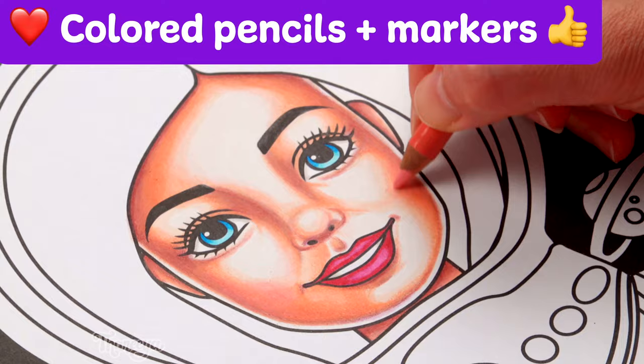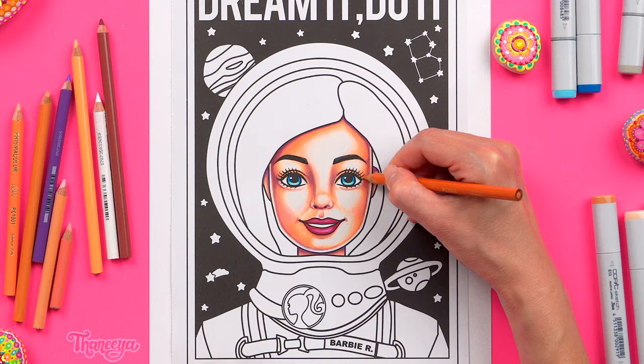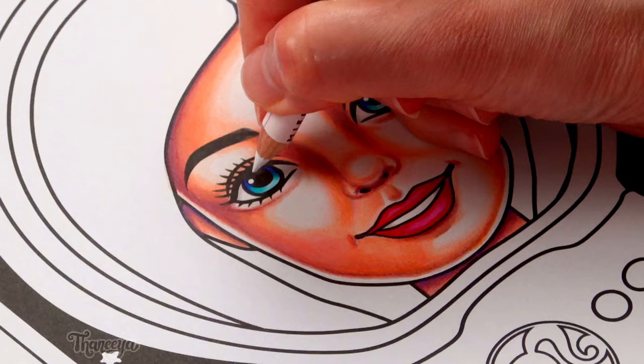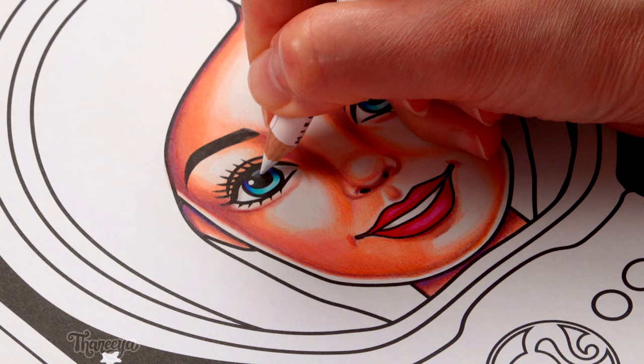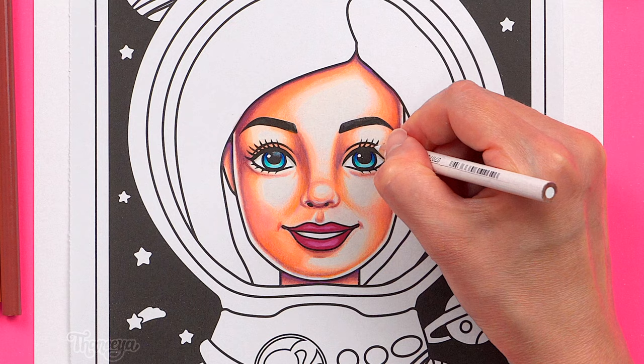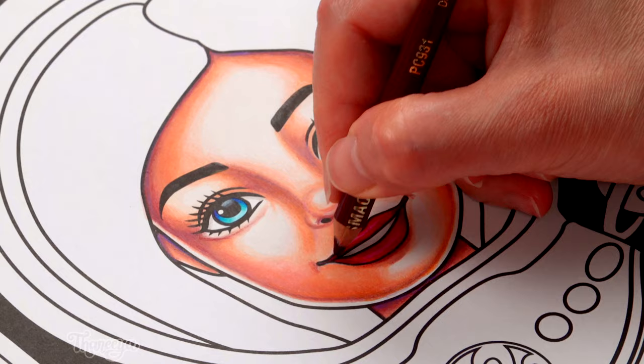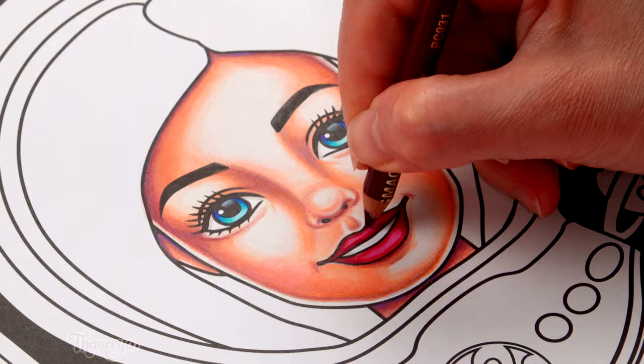As I add colored pencils to this artwork I bounce around a lot as I experiment with different colors, using a range of pinks, oranges, and peachy colors as well as some browns, a violet, and a white. As a finishing touch on her face I use a white colored pencil to add small highlights at the tops of her pupils. Notice how this simple step instantly makes her eyes look more 3D and reflective. I add more shading and highlights to her lips and now the face is done.